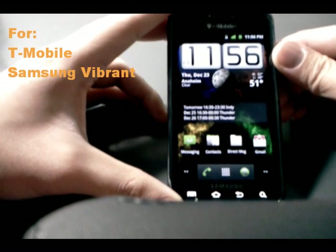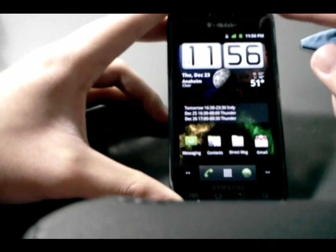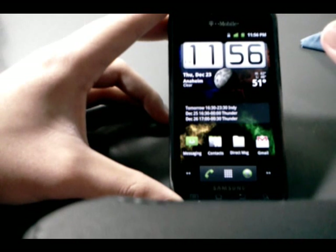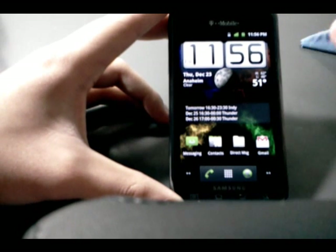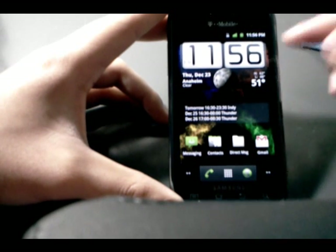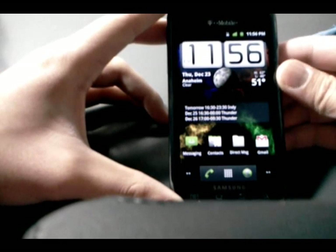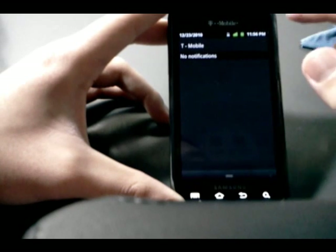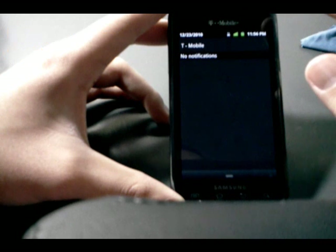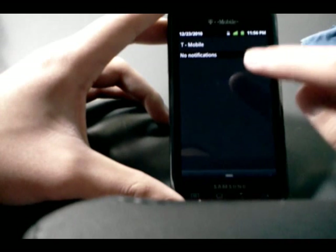This is a ROM for the T-Mobile Samsung Vibrant. The idea of GingerClone is to make it as stock of an Android experience as possible. A lot of the bloatware has been removed, and a lot of the extra features from TouchWiz and stuff that Team Whiskey has added in their Nero ROM is not here. Like for instance the notification bar — you don't see the toggles up here. No toggles. So if you're a fan of that and you can't live without it, then you don't want this ROM.